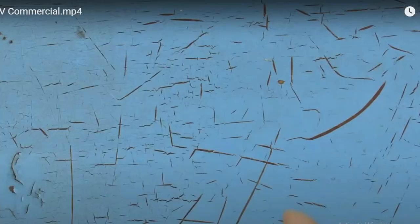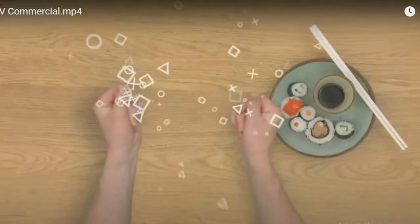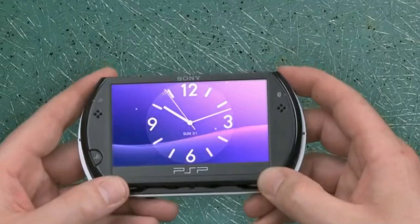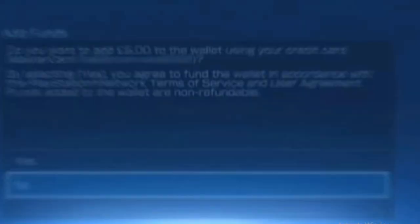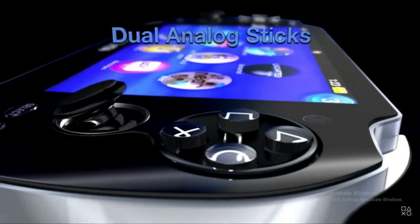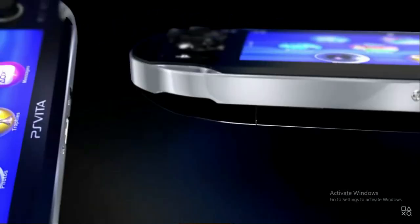A little history about PS Vita: it is the handheld console generation after the PSP era. After the last PSP generation — the PSP Go, which launched in late 2004 in Japan and early 2005 worldwide — Sony Computer stopped selling handheld consoles. Then in 2011, this came out: the PS Vita 1000, also called PS Vita Fat, which has an OLED screen.